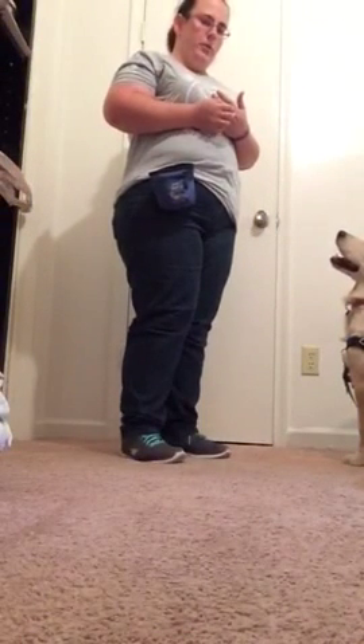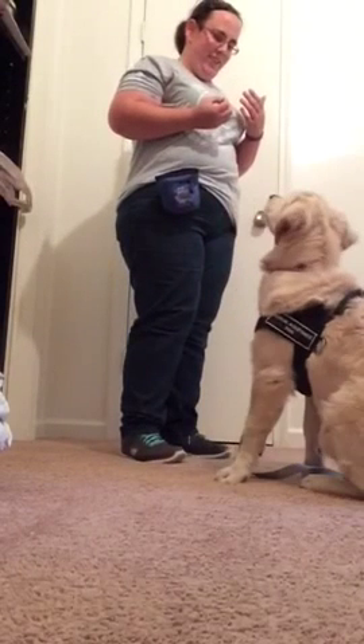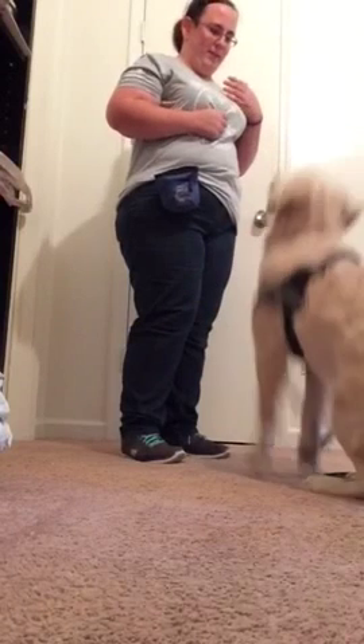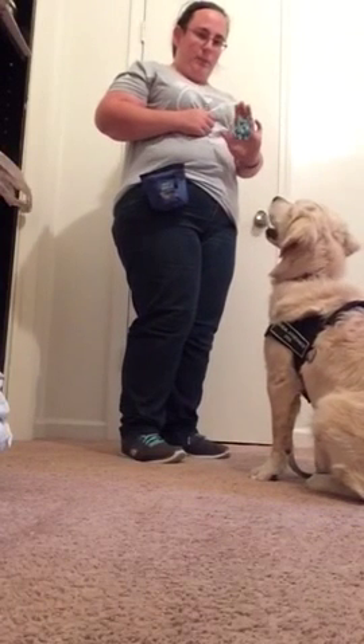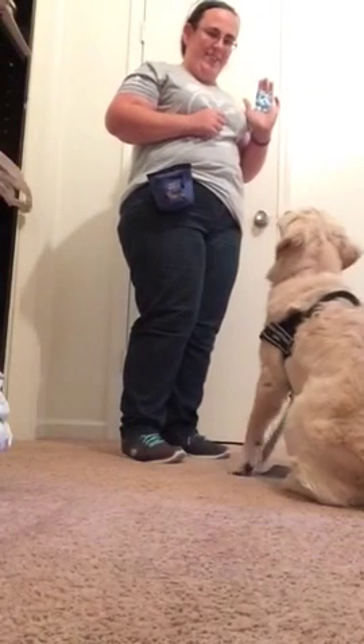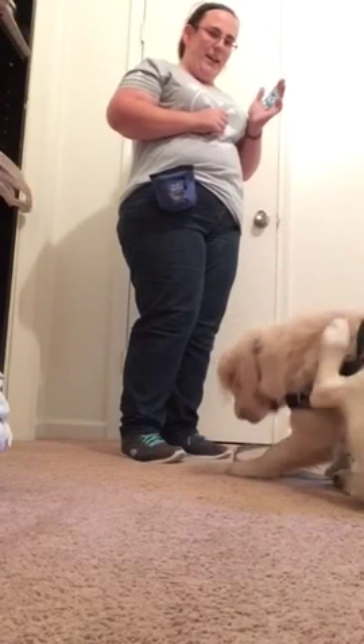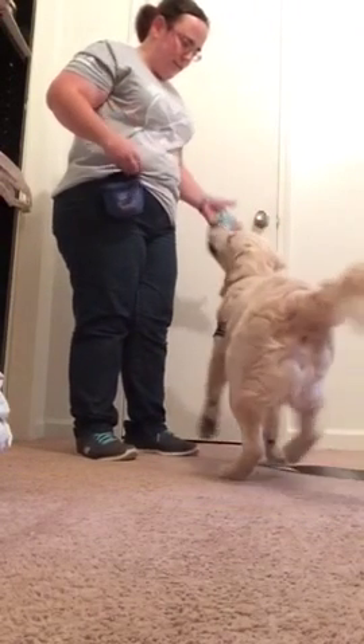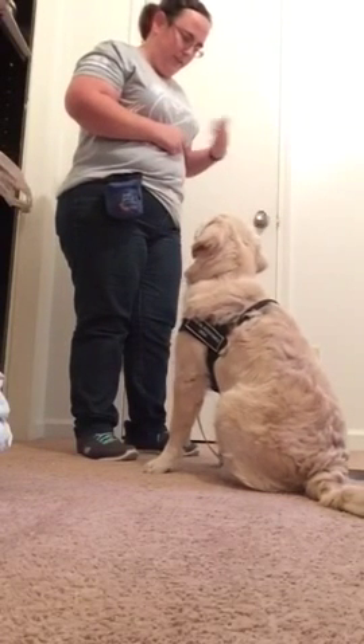I wanted to make a video showing how I'm going to teach an alert. He's pretty eager — sorry, you can't see my head. So I have a piece of black duct tape. He's already started to notice this, so he's trying to get to it. And I'm going to start with getting him to know it. I use a marker word instead of a clicker.